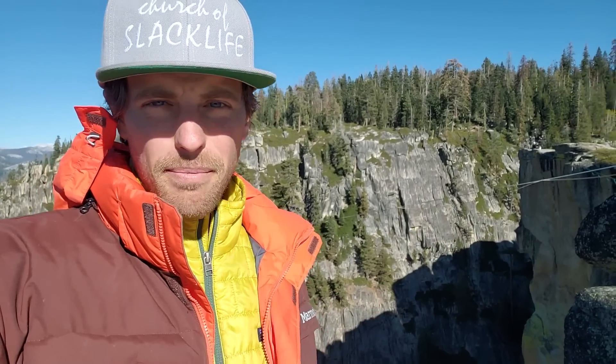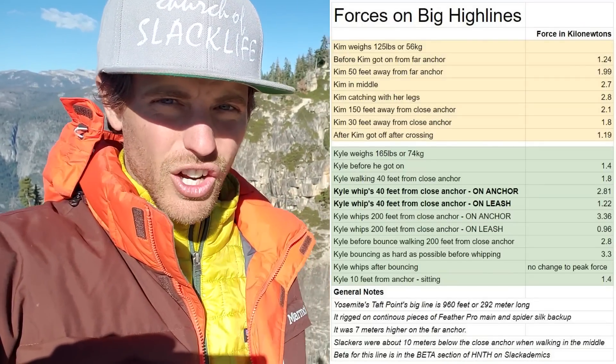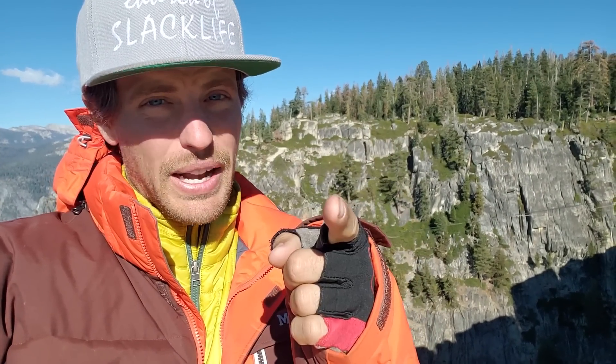This big highline is super interesting. It was only 1.3 kilonewtons before we got on in our later sessions — it saw a lot more force in the middle: 1.8 kilonewtons when you got on, 2.7 to 2.8 in the middle, which is a little counterintuitive to what we thought. About 3.3 kilonewtons was the highest force Kyle was able to get. You can check out all the data on a chart at slackademics.com. Even though big highlines don't see a lot of force or peak forces, that doesn't mean they're safe — if the mainline breaks, you're going to fall a long, long ways onto the backup if you have loops. Therefore, you shouldn't highline big highlines.